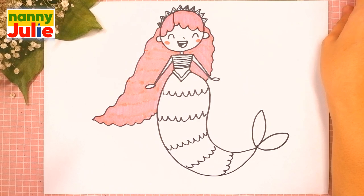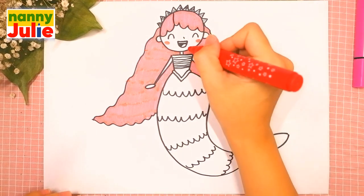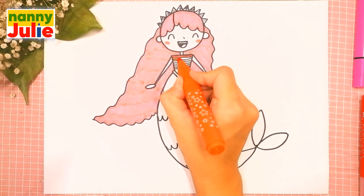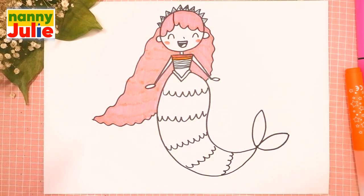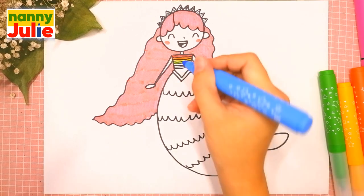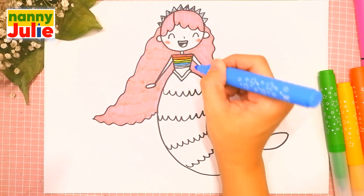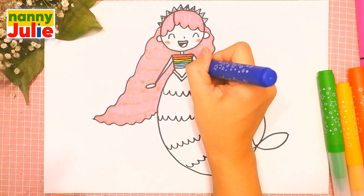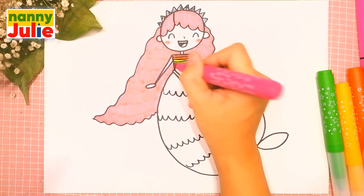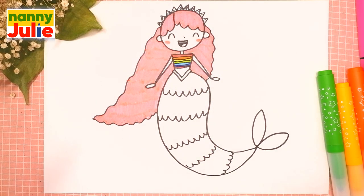Then I color her top with the colors of the rainbow. The first color is red, then orange, yellow, green, blue, indigo, and violet. Oh, I like your mermaid — it's so cute!